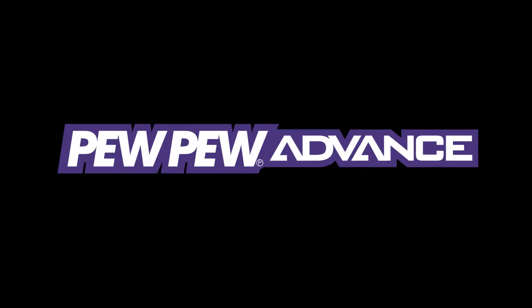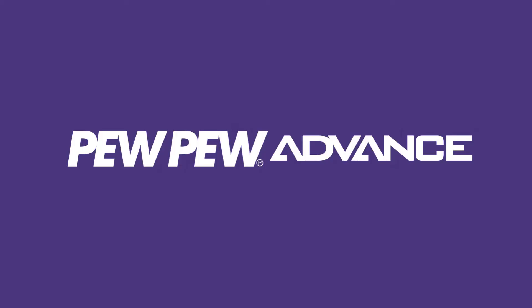A neat-looking little gadget that can play Game Boy cartridges directly on my PC — is that a dream or could this be real? Howdy internet, this is Itzner from PewPew Advance, and today I want to talk about the GB Operator from a company called Epilogue. The GB Operator is a really cool small gadget that you can plug into your PC to play your Game Boy cartridges directly on your PC. I saw this thing and I fell in love.